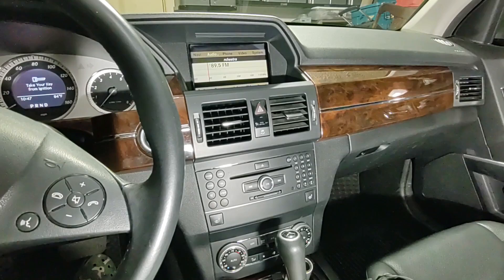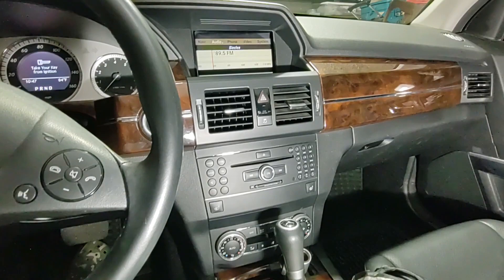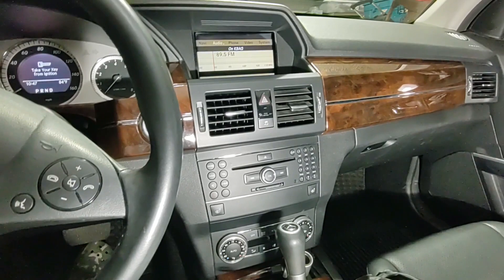You have an older Mercedes, in this case a 2011 GLK, and it does not have Bluetooth streaming for audio other than to make phone calls. It's time to update, and I wanted to do it as quickly and simply as possible.